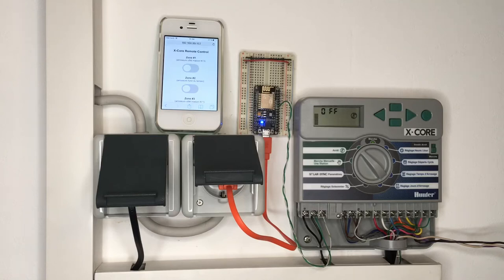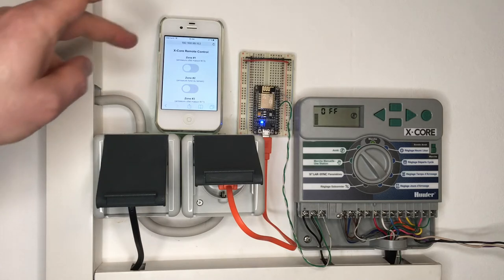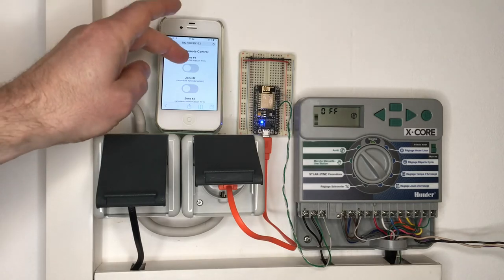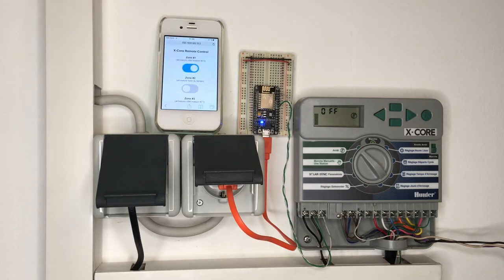Hello friends of a smart home. Here is a short demo of how I remotely control my Hunter X-Core sprinkler controller via my mobile phone using an ESP. The website you see on the phone is hosted on the ESP. When I select a zone, the ESP sends a message to the controller via the one-wire interface and the zone starts.